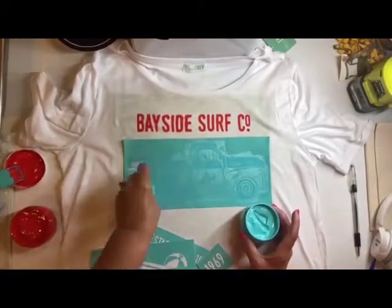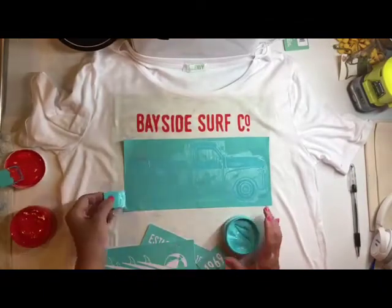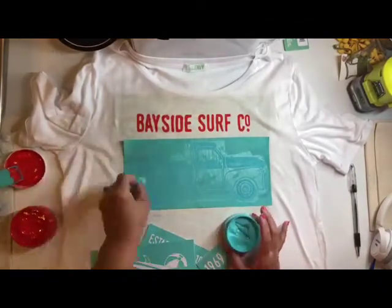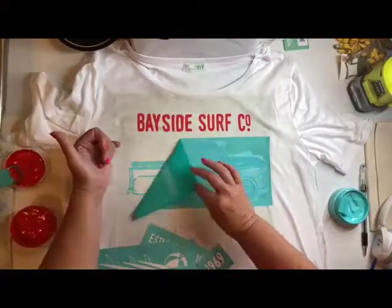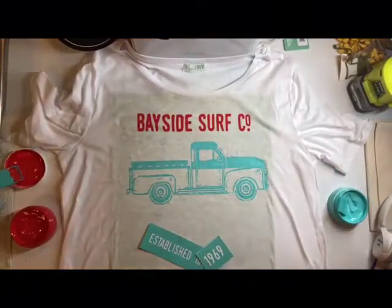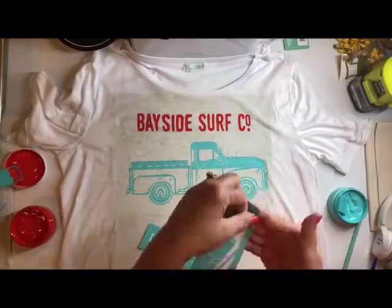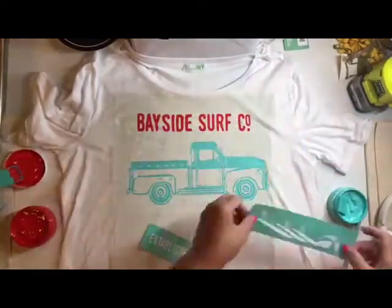It could be done in just two colors, or you can go crazy and add as many colors as you want. I'm smoothing the couture ink over the open areas of the transfer, smoothing it out, removing the excess, and then removing the transfer and putting it in water to clean.